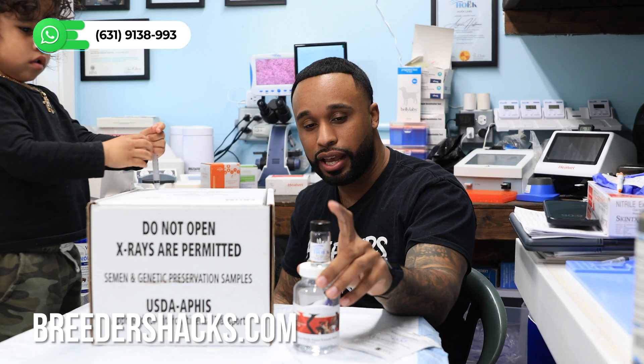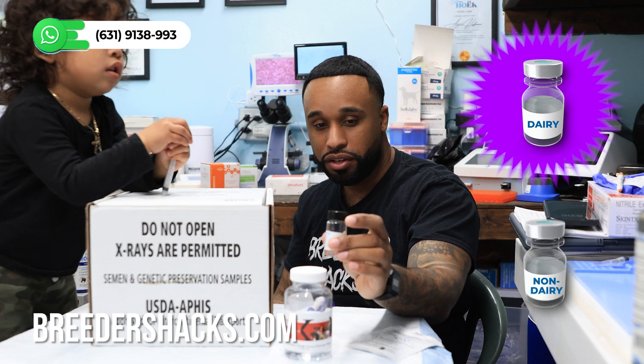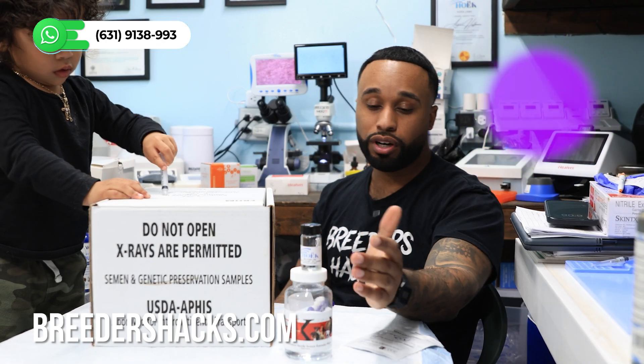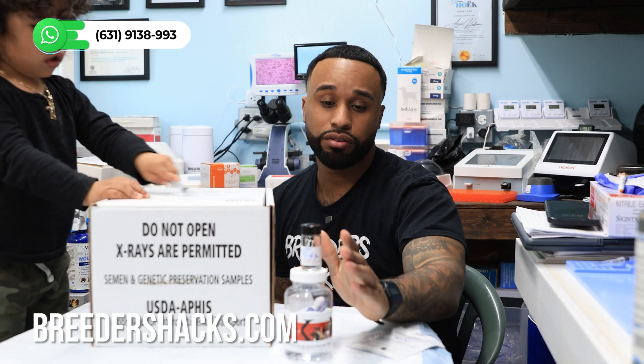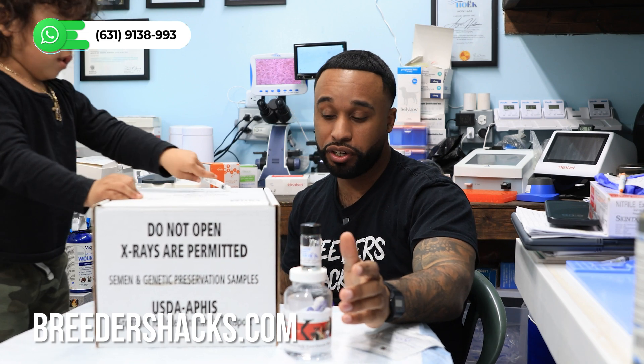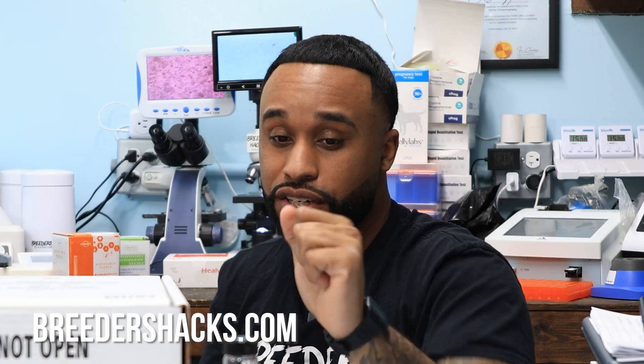There are different extenders out there. You have more of your dairy-based, you have some that are non-dairy based, and the list goes on. People don't realize how important this actually is, especially when it comes to your breedings. I've sent collections where the semen got to the person dead — obviously very early on when I first started, but that's not what you want.